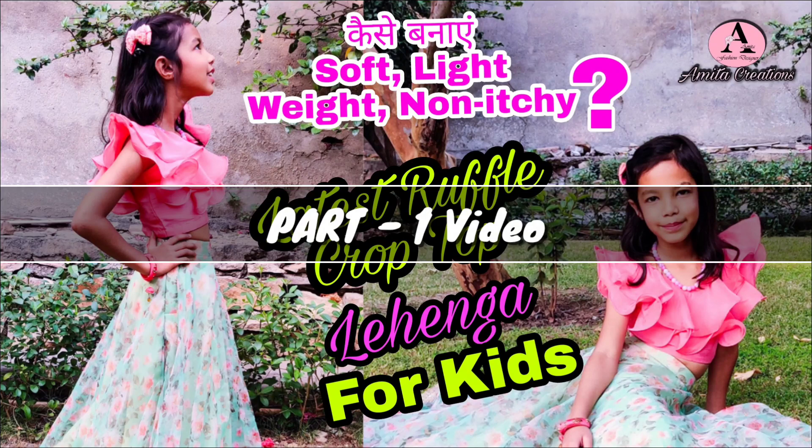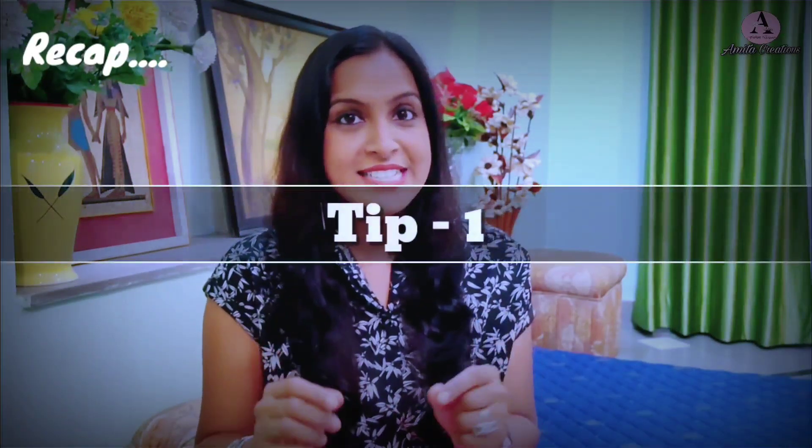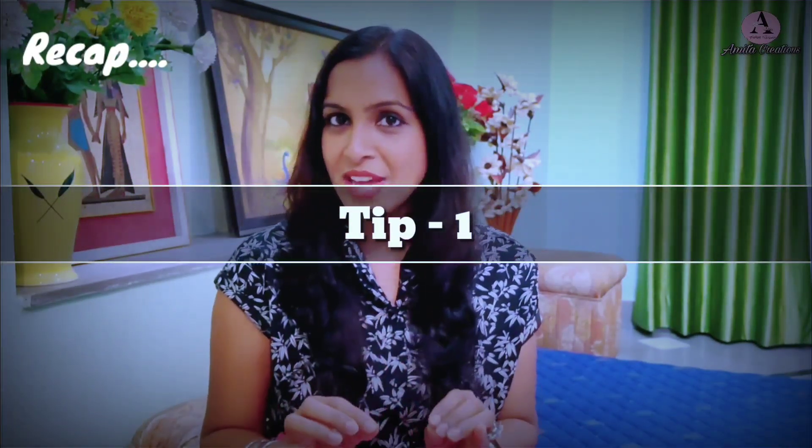If you have an embroidered fabric, then choose a lightweight embroidered fabric that doesn't have heavy elements to it. Part 1 video showed the first three tips. Here is a quick recap. Tip number one is to select a design which is easy to carry for kids.